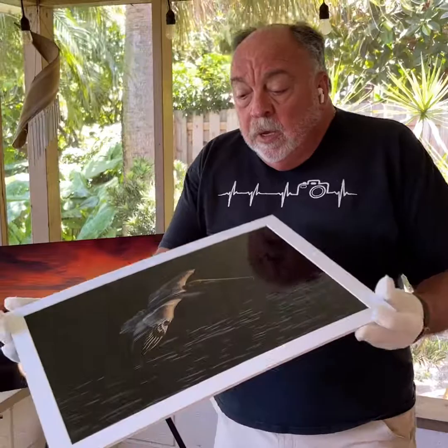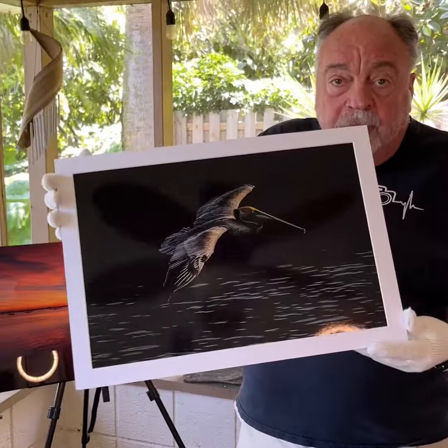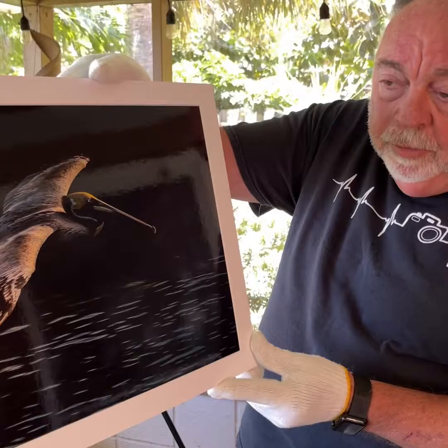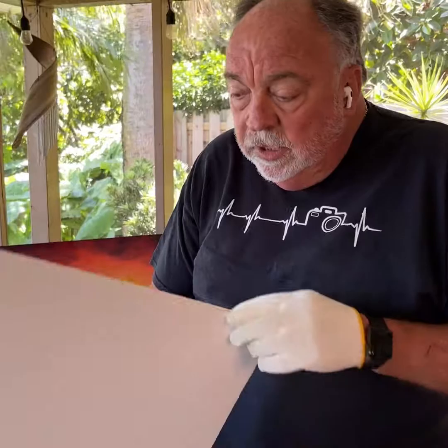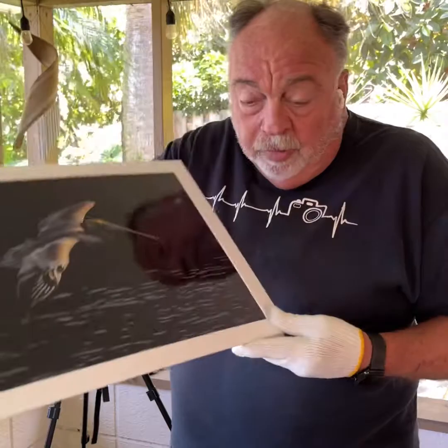I'm going to start off with my paper prints. These are high quality paper prints. You can get a mat with either a one-inch mat or go a little bit wider and do a two-inch mat, and do the framing of your choice — you can add frames to these. This is a gloss Fuji paper, available on the site, absolutely beautiful. These print up really nice, economical, and you can pick your own frame.